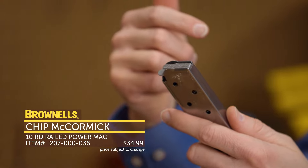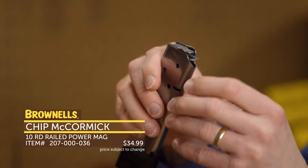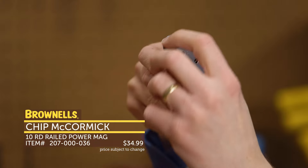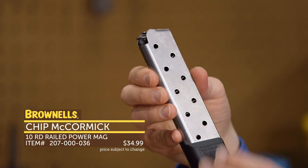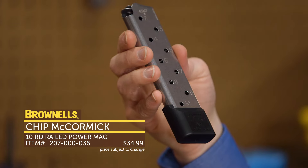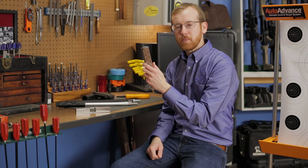It's going to be a more durable magazine and also more consistent — a really nice feature from Chip McCormick. A few other features: it has the classic Chip McCormick two-piece follower that keeps all your rounds oriented properly, and then the stainless steel body you're used to seeing from Chip McCormick. This is the 10-round version with the extended base — that's the RPM with the folded feed lips, new from Chip McCormick.